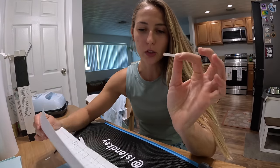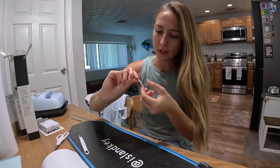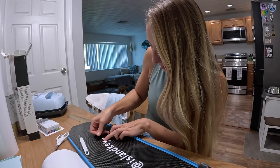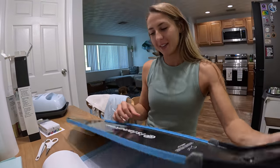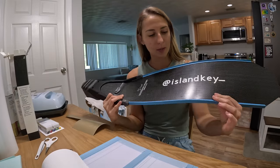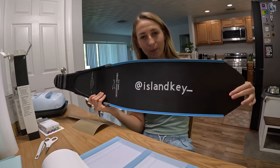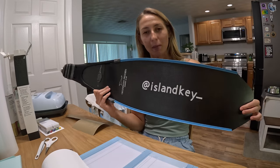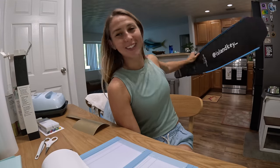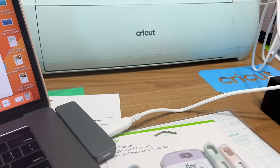I cut a tiny little piece for my underscore - that's easy enough to do. So now if someone's filming me from behind, underneath, or under a ledge, you can see Island Key underscore - that's my Instagram handle. How sick is that? I'm customizing everything!